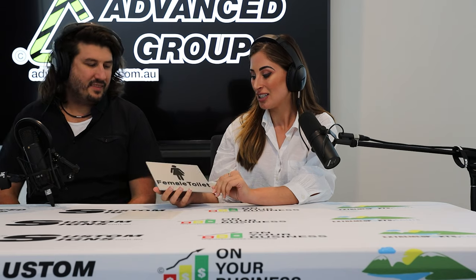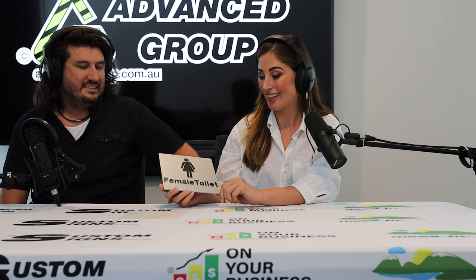Female toilet sign. So, what do we know about this sign? Well, I know that it is for females — not males, just females.